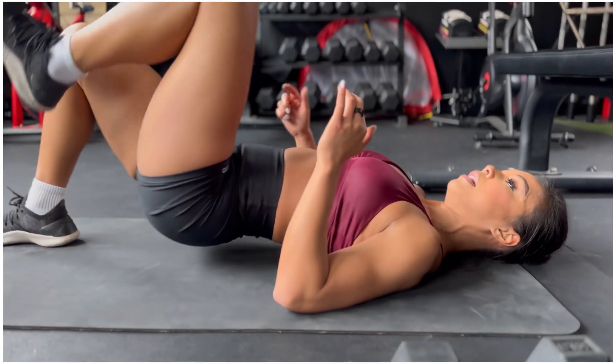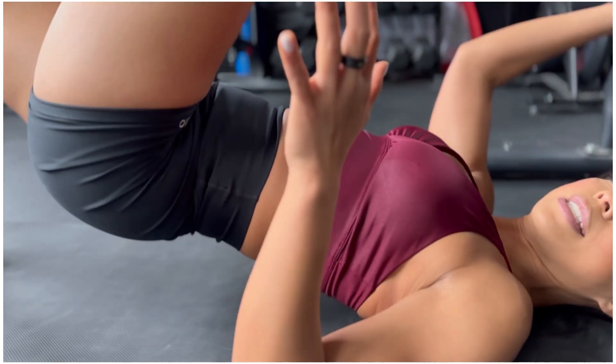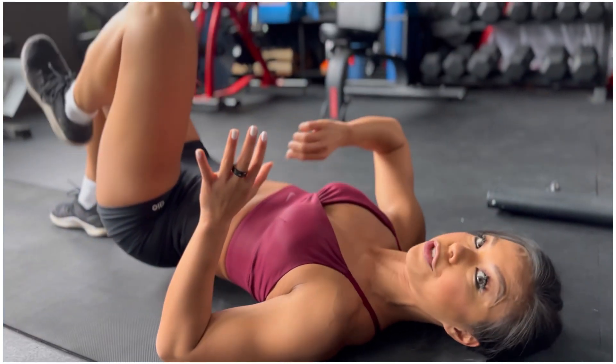Squeeze that butt at the top and you're going to notice the difference between this variation versus the hip thrust. The hip thrust you have a little bit more range of motion, so you hit your glutes a little bit more.